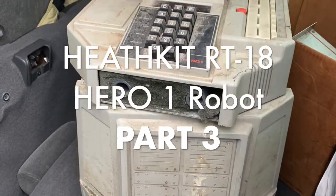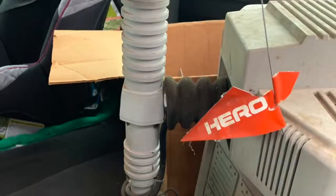I got a Heathkit Hero 1 robot. Yeah, but it's Snow Hero 2000.